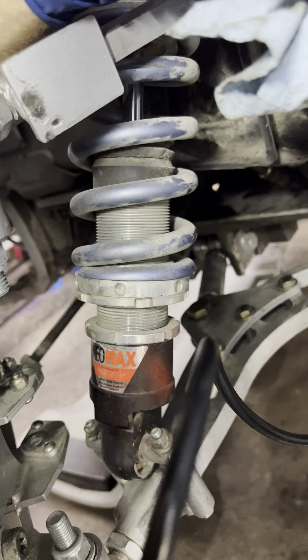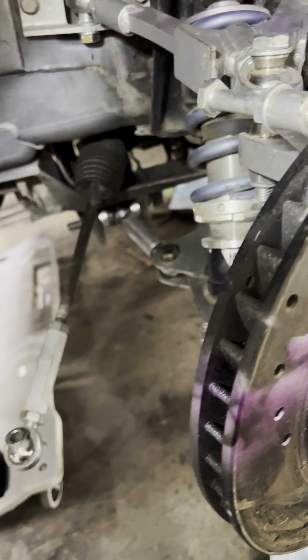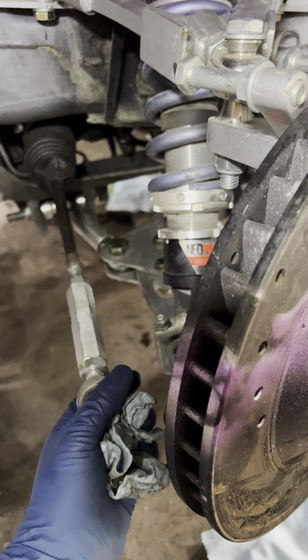You can buy your own front brake line if you want. You'll need to get a new piece up here to go to a 3AN, and a piece here that also goes to a 3AN. If you guys want to know the sizes, I can always just leave a comment.